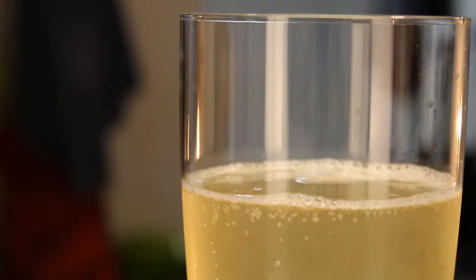Kombucha has been getting a good deal of attention lately, mostly as an amazing probiotic panacea that will turn you from gassy to gorgeous. But it's not magic — it's microbes. And they're going to do all the heavy lifting in this ferment.